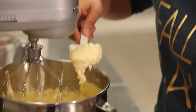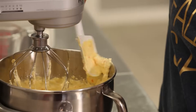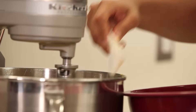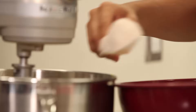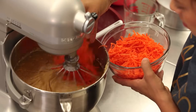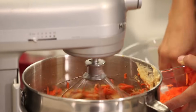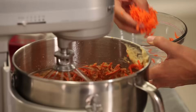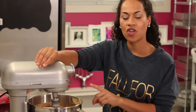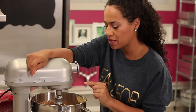Our eggs, orange, and oil are all whipped together beautifully. Now we're going to turn the mixer down to low or stir speed and add our dry ingredients, and after that we're going to add our carrots. I always like to turn my mixer up just for about 20 seconds on medium speed just to make sure my batter is nicely incorporated.